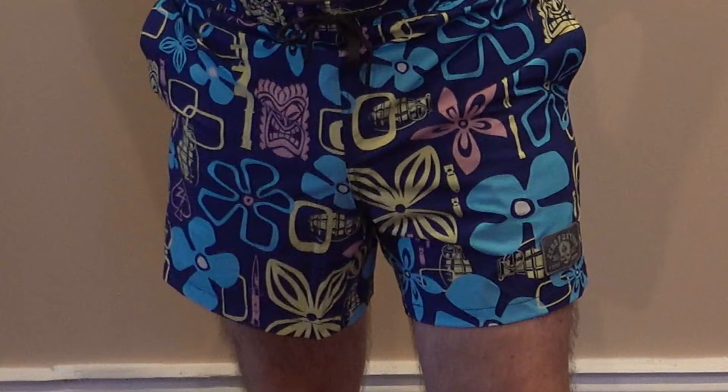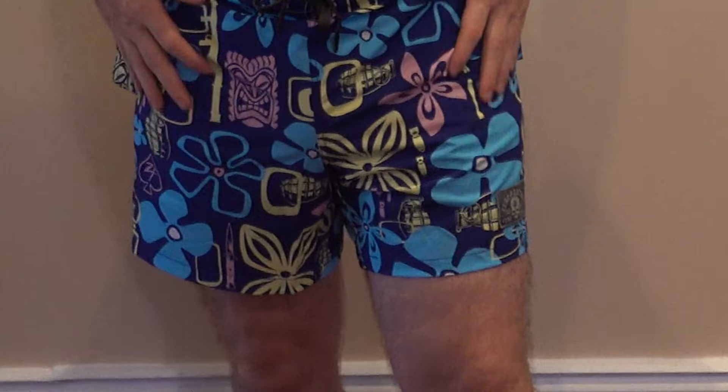These are the Swim Trunks and not the Board Shorts. I think I would rather have had the Board Shorts in this pattern. The regular Swim Trunks are a little shorter, which I'm fine with, but I do like the fit better of the Board Shorts. The Swim Trunks also have a liner, and I'm not a big fan of liners. I've got another option under here as well.